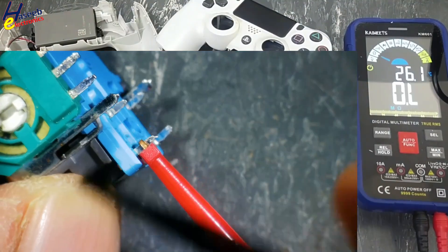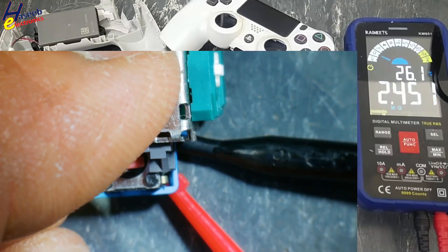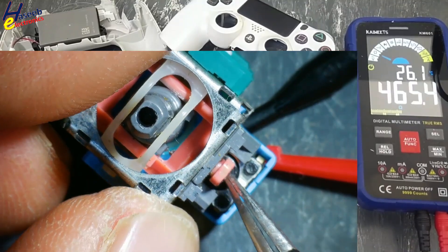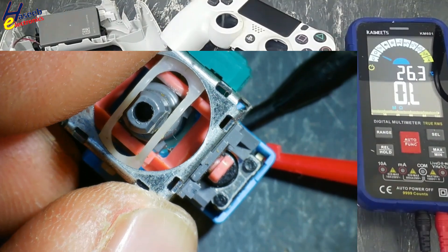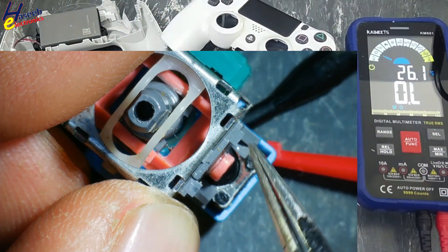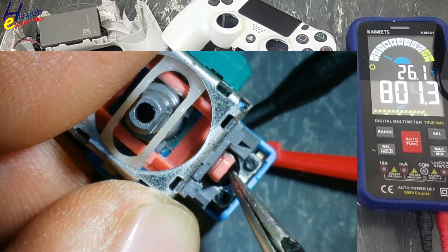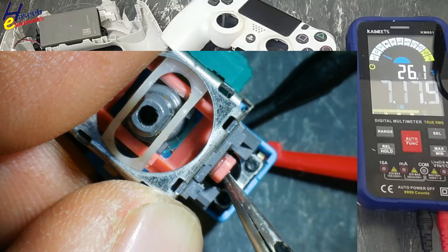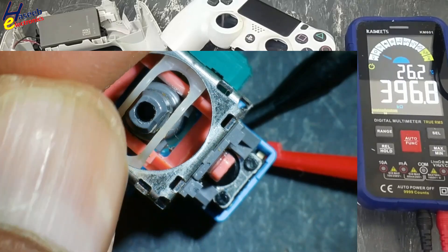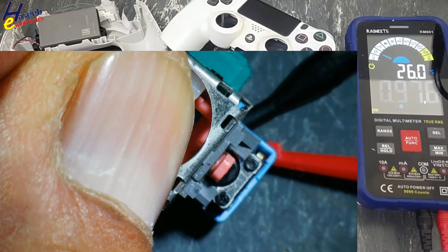Now we will check this one. First we will test the switch here — 600 ohms, so it is not good. One drop of IPA isopropyl alcohol. Now we can see the resistance is now clear. There is dust and dirt inside. So it is best to replace it.